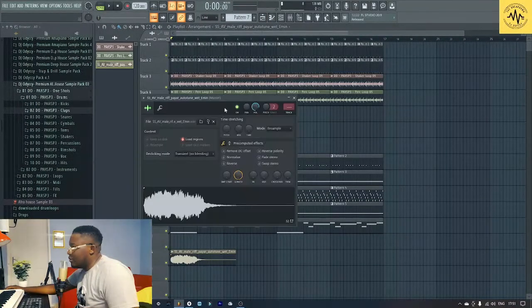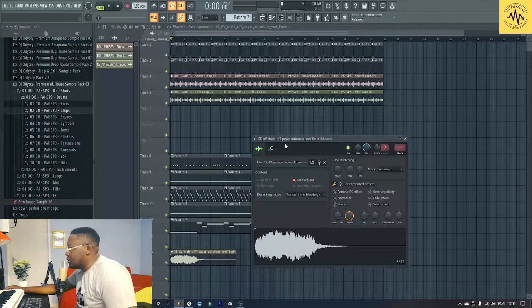Hopefully it might work out for us. You know — stretch it. You can't even make it like that.